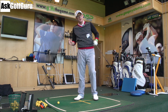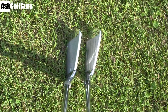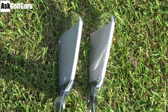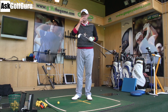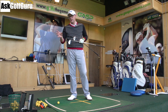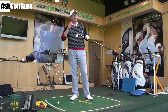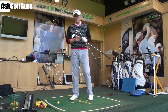Both of these clubs are kind of classic looking, very bladey in appearance at address. The VR Pro Combo is actually thinner on the top line, so if you're after thin top lines, the VR Pro Combo might be the one for you. But they're still trying to offer some user-friendliness in that forged feel. We've got GC2 HMT on the floor here — it's going to present some real ball numbers in the middle part of this video, so stay tuned for launch, distance, and real ball spin.